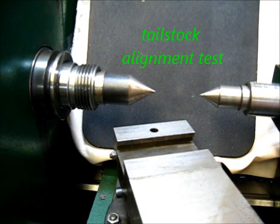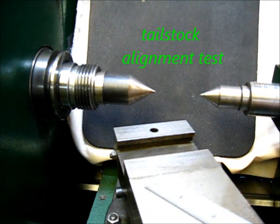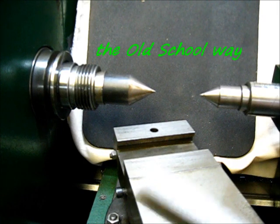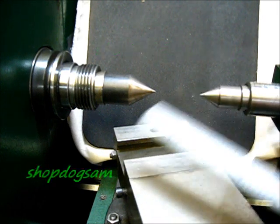I was turning some inside bores on some cast iron wheels, got the job done. Now I'm changing back to a three-jaw chuck from the four-jaw.